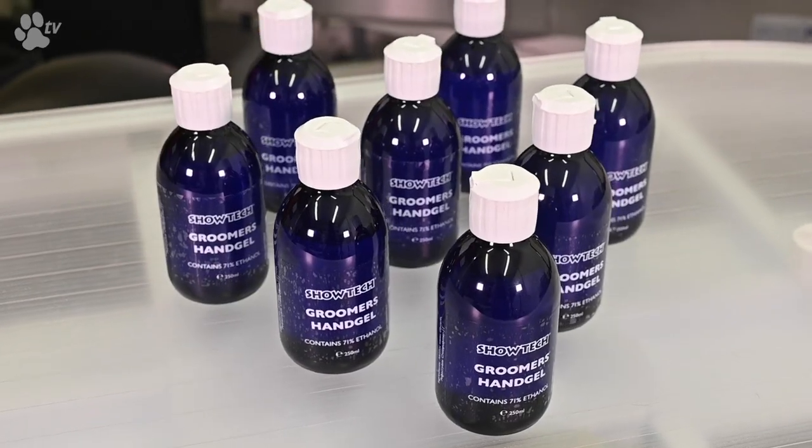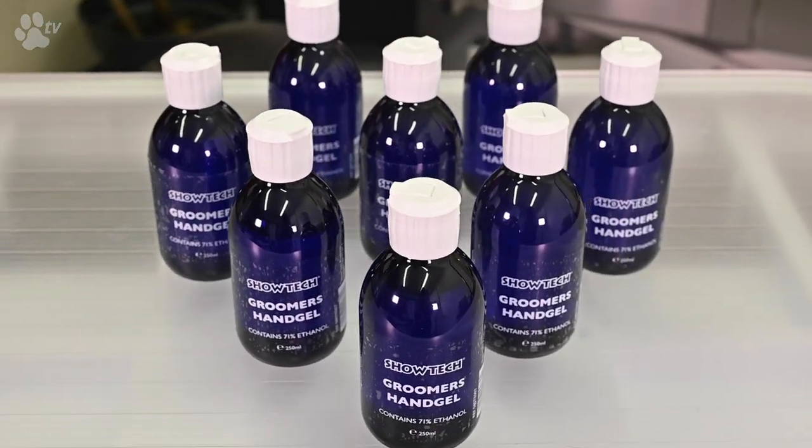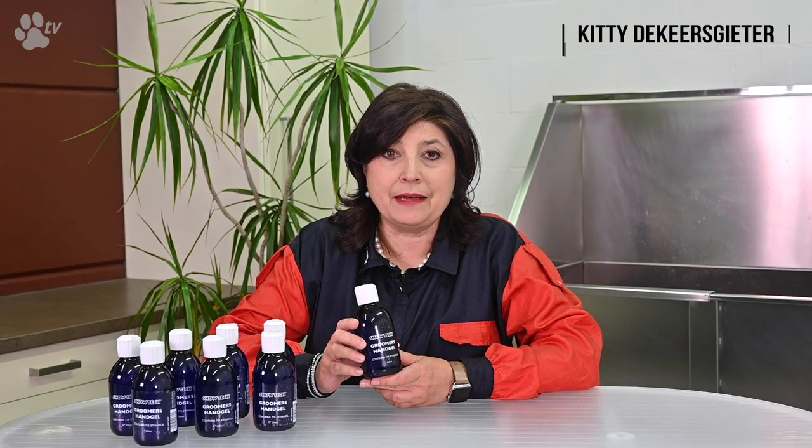This Showtech hand gel sanitizer is available in this nice little bottle and is 250 ml. This was Kitty for Showtech products. Thank you for watching.